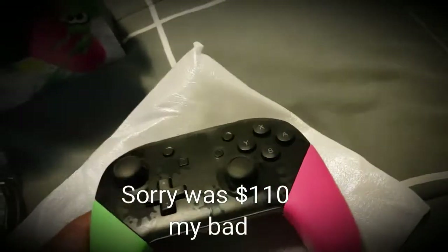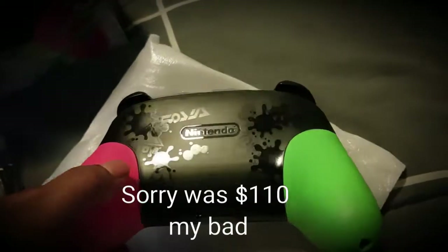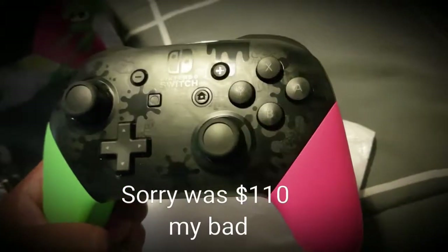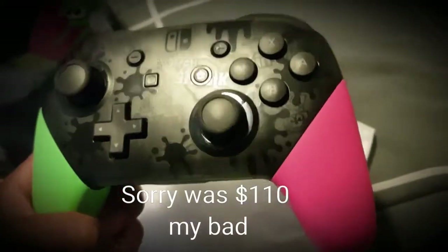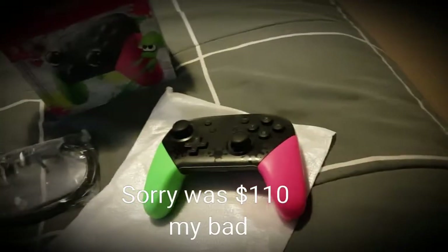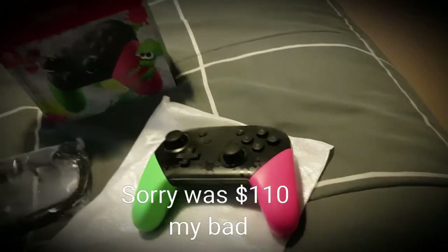All right, well that concludes the unboxing review. Did any of you guys pick this up? Do you like it? Let me know. Thanks for watching and I'll see you next time.